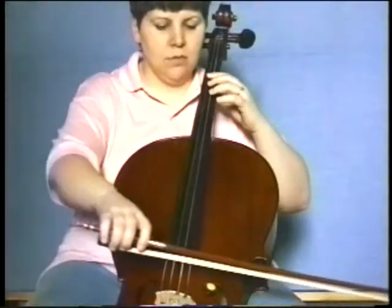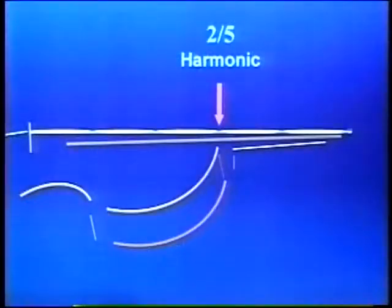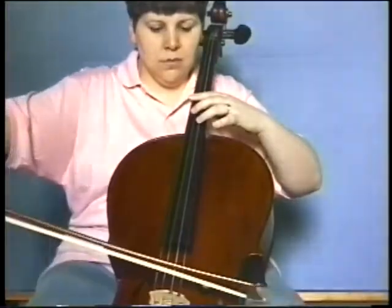I also asked the cellist to find the node that occurs at two-fifths of the string.